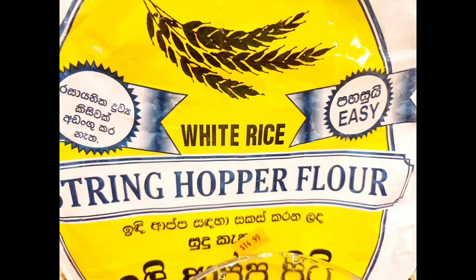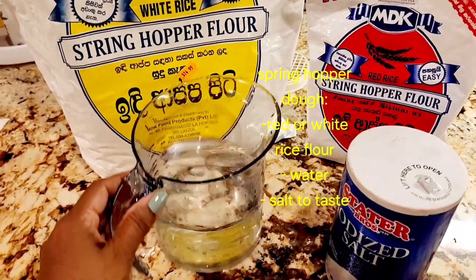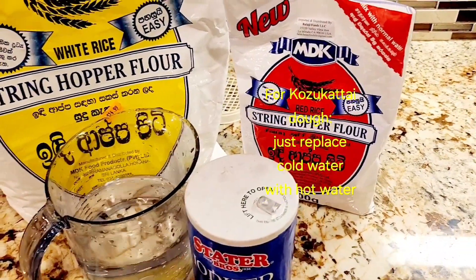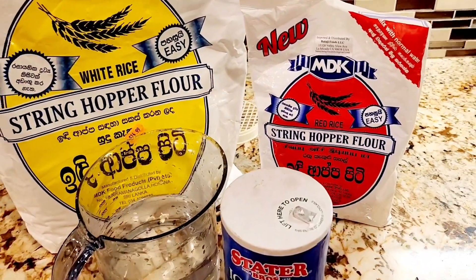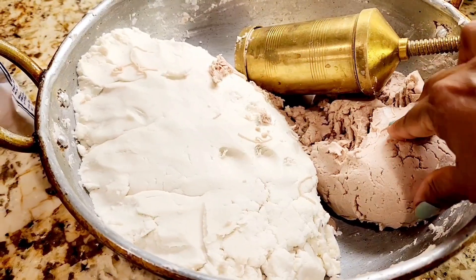These string hoppers are basically made out of rice flour. There are two different kinds, the red and the white, and both are simple. To make the dough we just use rice flour, water, and salt, and mix it to make a nice stiff dough. It should be soft and pliable, and for idi appam we're going to add hot water instead of cold water and add a teaspoon of oil.